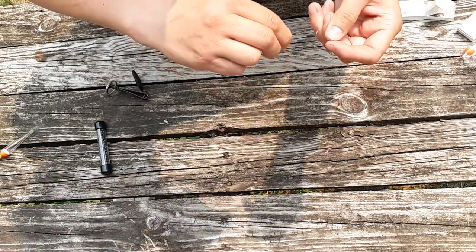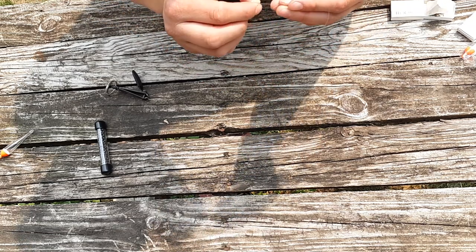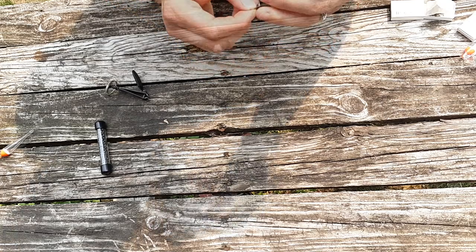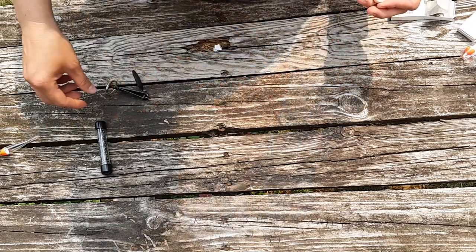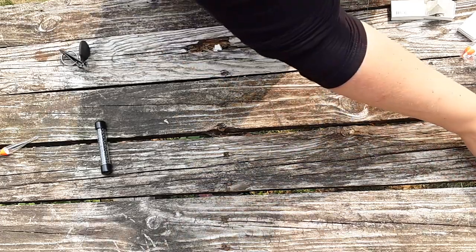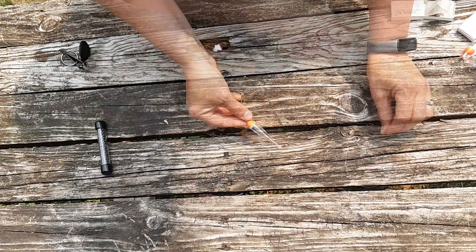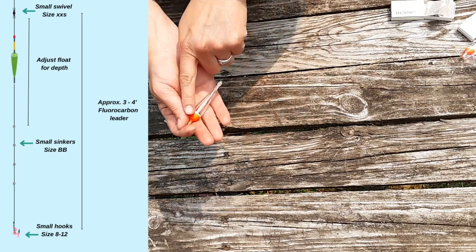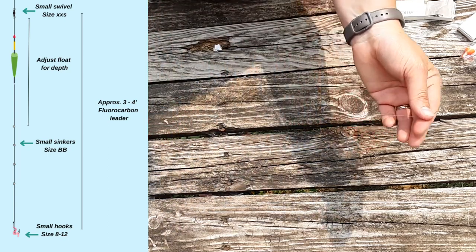You can use a variety of different knots — I'm using the palomar knot because I've learned to love it. Attached just like that, and I make sure it's nice and tight and clip the tag end. So far we have: at the top of my leader the swivel, then moving down to the bobber and the two bobber stops, and all the way down to the line which has the hook on it.